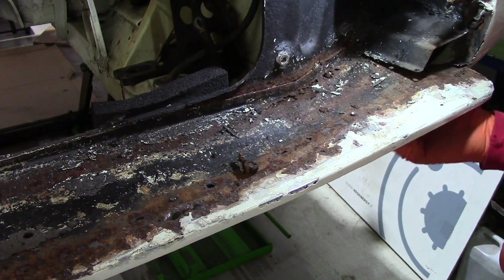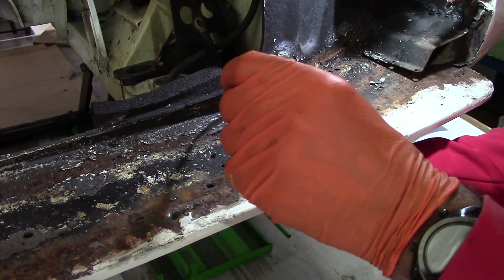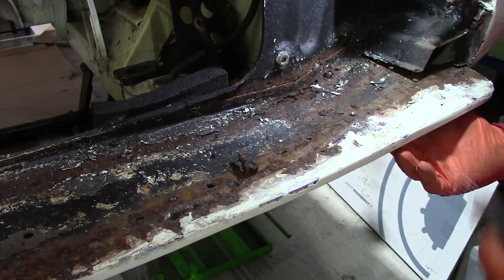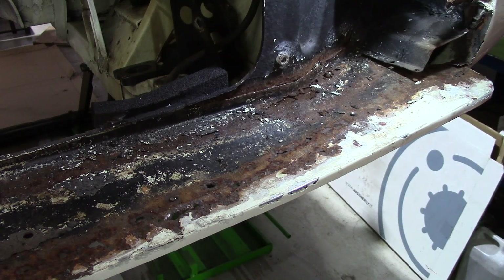Oh dear. Annoyingly they've welded all the way along there from underneath to the cross member. I really don't know what to say anymore. So there we have it — I don't think there's a lot more I can do on that right now.